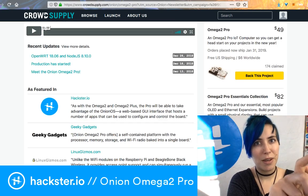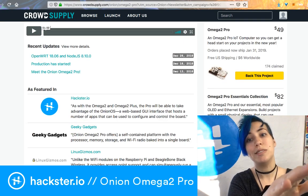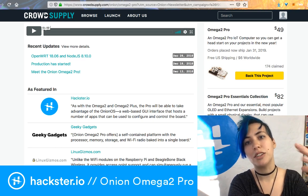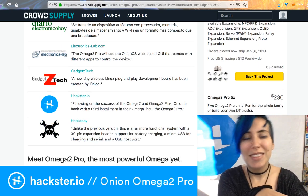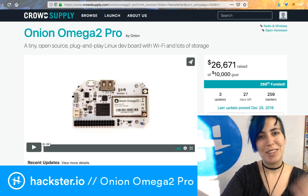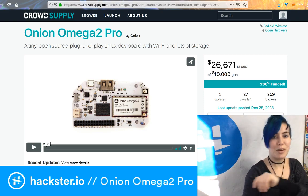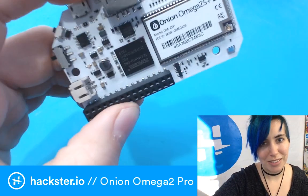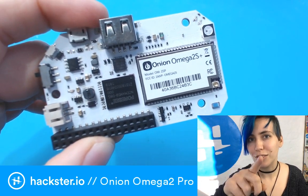That $50 is for the all-in-one module plus expansion — you don't have to buy an expansion separately. You can also get packages that include the extra modules we talked about. Go check it out. Thanks Crowd Supply — they always send the best presents. Have a great weekend, and tune in for CES coverage next week!